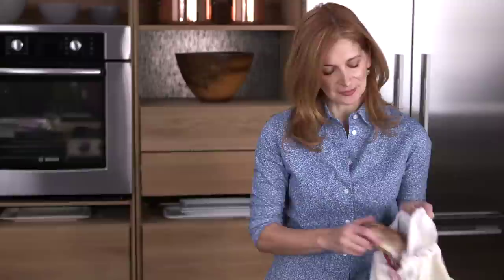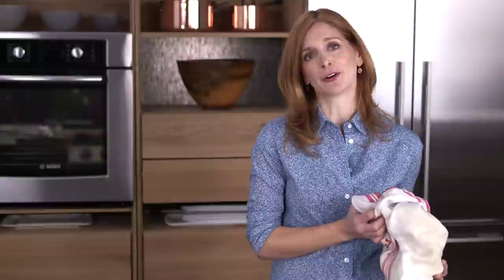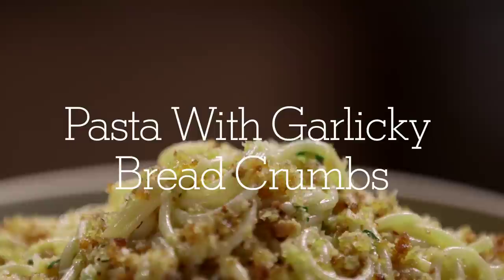I am the kind of person who saves all my old crusts. I put them in a bag and then when I collect enough of them I make my own breadcrumbs. Why? Because it's so much better. And this pasta dish is all about the breadcrumbs. Don't wimp out. Make your own. It's so worth it.